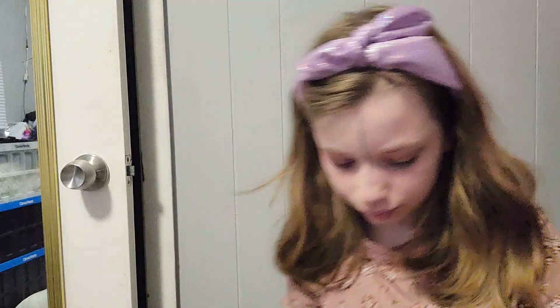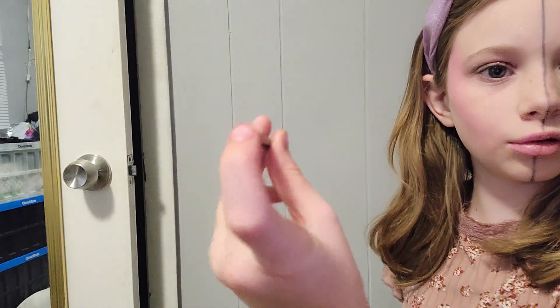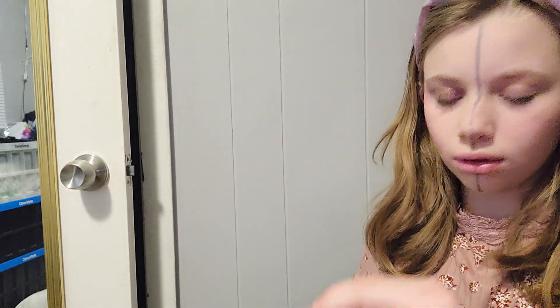Okay so I have all my makeup which I will be showing you. First I have my eyeshadow — this big palette. Then I have this little sponge, this brush, another little brush, contour which you can barely see, mascara, and lipstick. I also have this which goes on your eyebrows, and then I have this which is pretty much like a powder or something. First of all we're going to go to the contour.